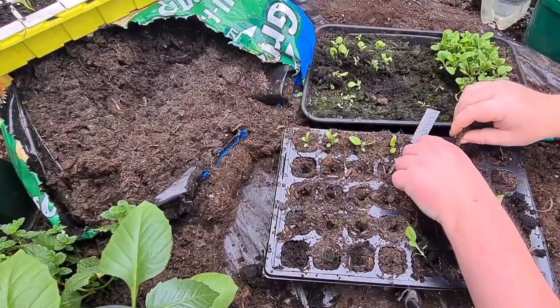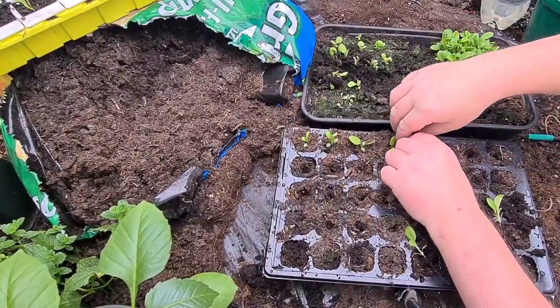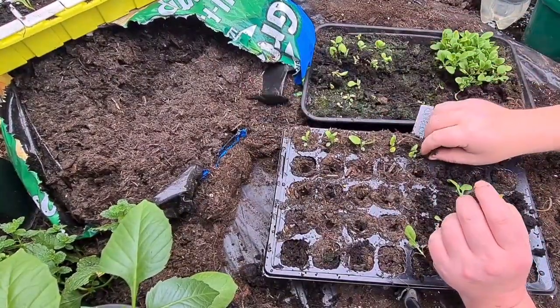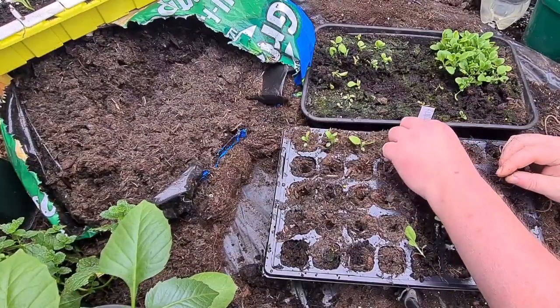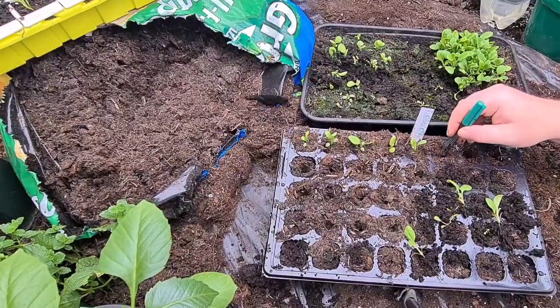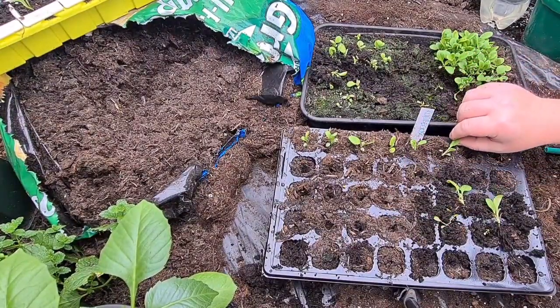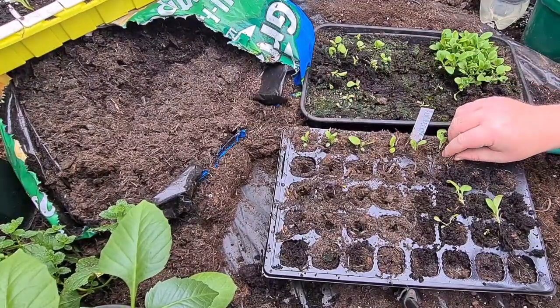A really good root system these. Some people like to pot them on when they're a little bit smaller, before the roots get too big, so they don't get as tangled as they are doing now. But I like them with a bigger root system - I think they take a lot easier. These rudbeckia - I'm so looking forward to getting these to flower this year.